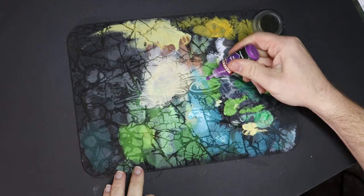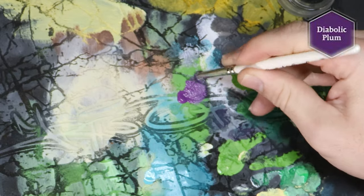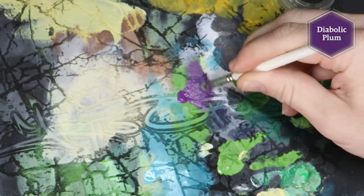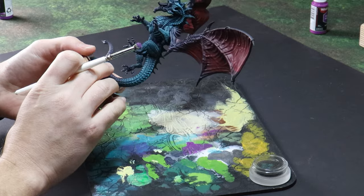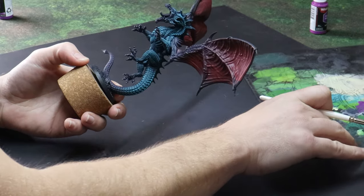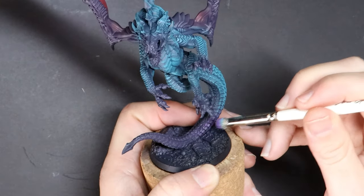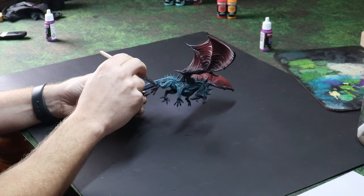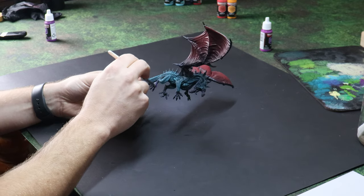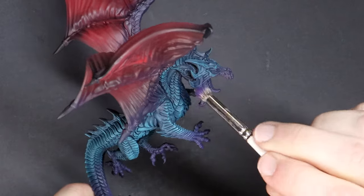Same technique with the purple. We have the dark purple base, so this is our medium purple going on next. My blue and purple zones are on the one organic creature, and having a hard cut between one colour and the next would look unnatural. What I suggest here is that you enjoy the fact that you don't need to mask off any areas and be crazy neat. If some of your purple fraternises with blue areas, this looks like a naturally occurring transition on the scales.